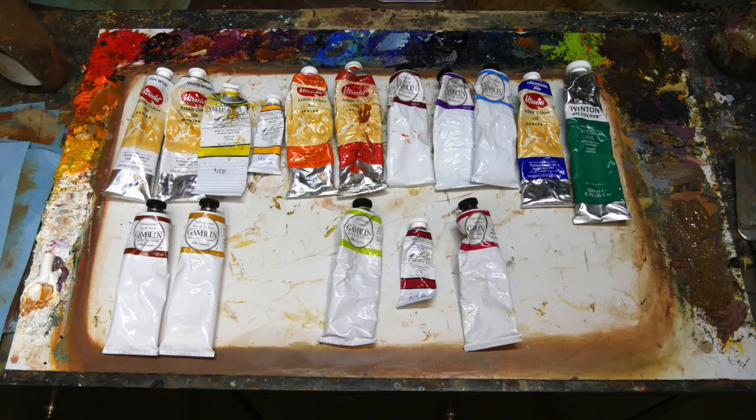I usually use Gamblin for those, so they call them Transparent Earth Red and Transparent Earth Yellow. Those are sort of the typical colors I use. I've added a few that I experiment with — Cadmium Green, Quinacridone Rose and Magenta. And I experiment with a lot of other colors as well, just to have some fun. That's why my palette is really messy.